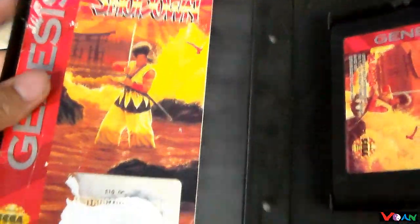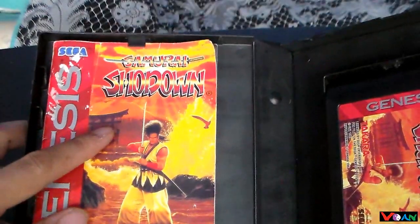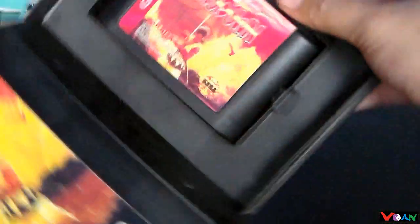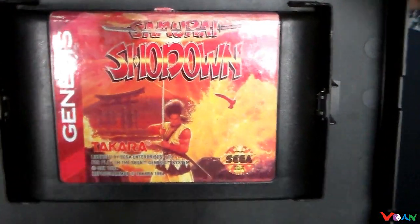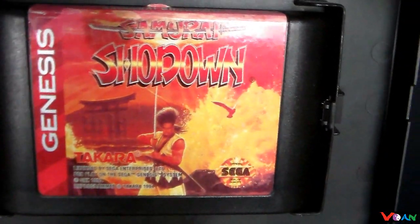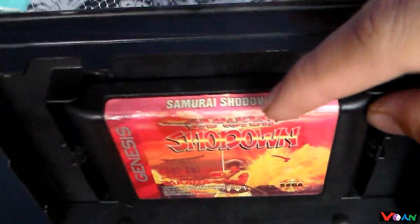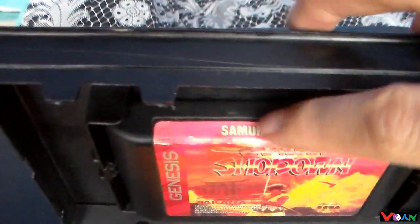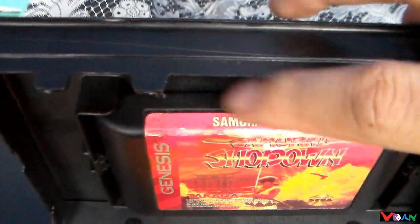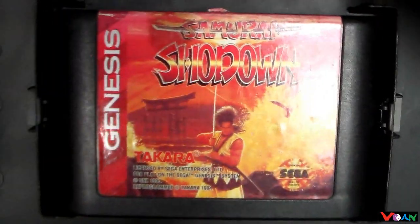Inside, as you can see, we have a very old printed manual and the game cartridge. This is a really nice looking game cartridge here, almost as nice as the Super Nintendo game cartridge. The only thing is up here the label is kind of worn off a little bit, but it's still good. It's still a nicely designed cartridge label here.